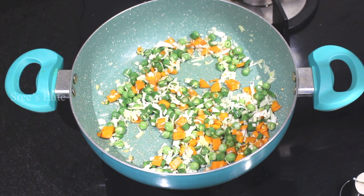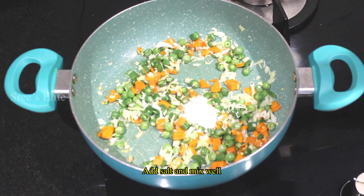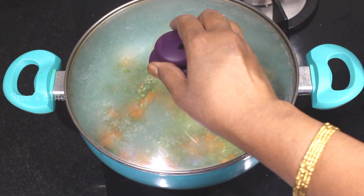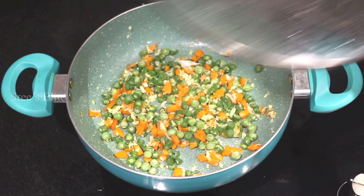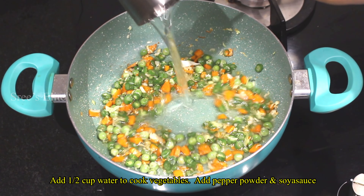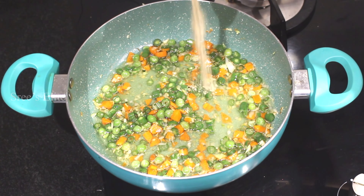Add 1 spoon of salt and fry it. Now add one and a half cups of water. Then add pepper and soy sauce.